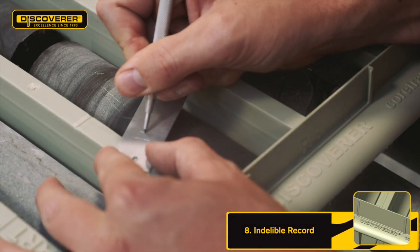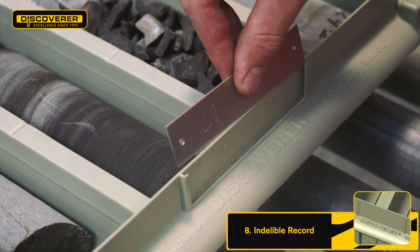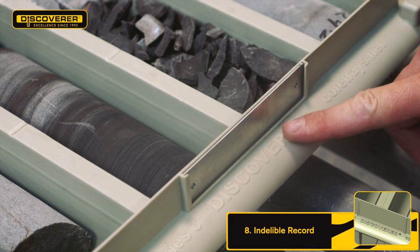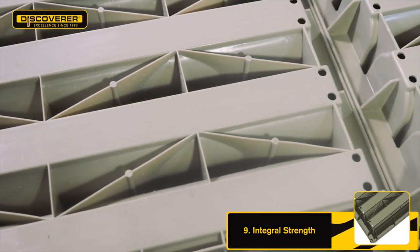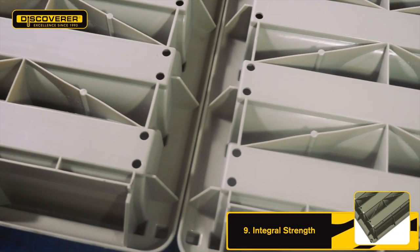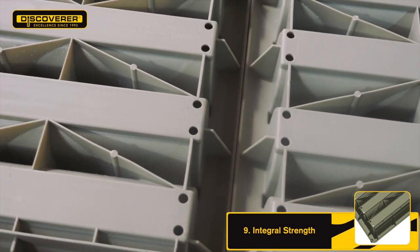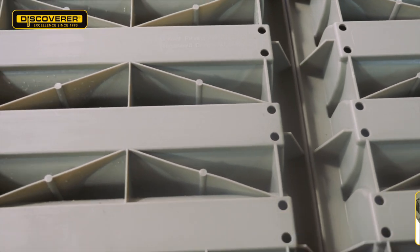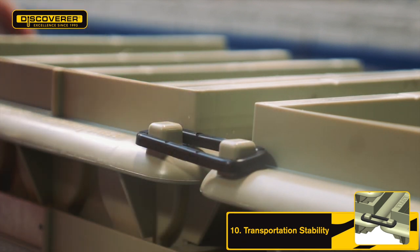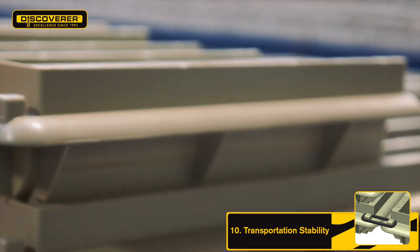Built-in ID tag holders are now moulded into both the front and the side of the trays. The ID tags themselves have two holes in each end and can be fastened on, providing a permanent record for tray contents. The patent pending interlocking bracing between tray rows ensures rigidity and strength through the whole length of the tray and increases the longevity of the product in the tough mining environment. Unique Discoverer locking lengths give superior stability when valuable pallets of core are moved around, whilst also reducing the need for metal strapping.